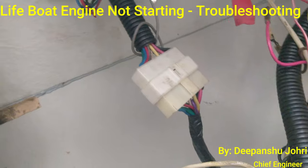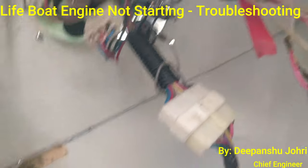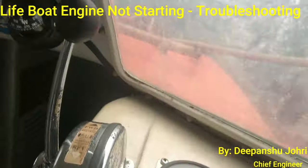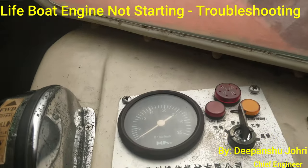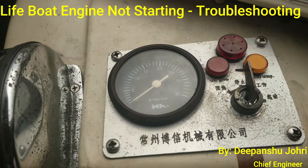All engine electrical connections have been checked for integrity. The start button and stop button have been checked to confirm the stop button is not blocking the engine from starting. The key start and stop function has also been verified.